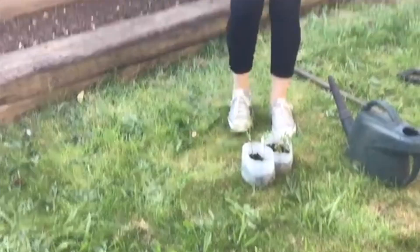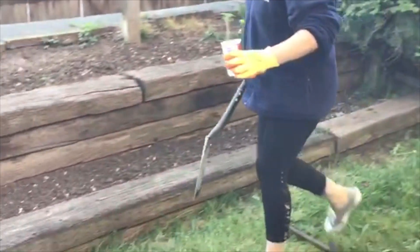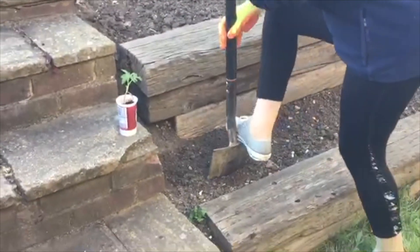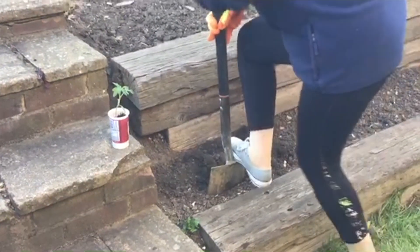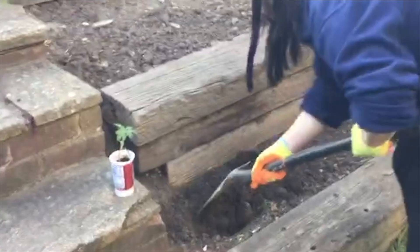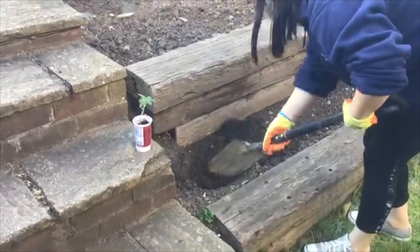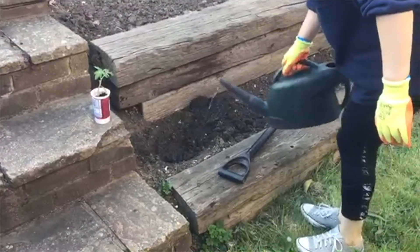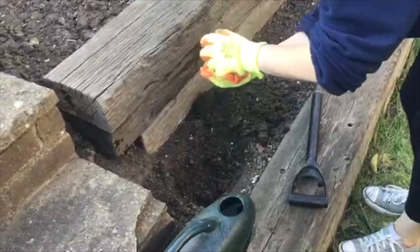I'll take one tomato plum. I'll mix some — oh, it's not so easy, but it's okay. All right, put some wood inside. Time to take a look at this one. It's okay.